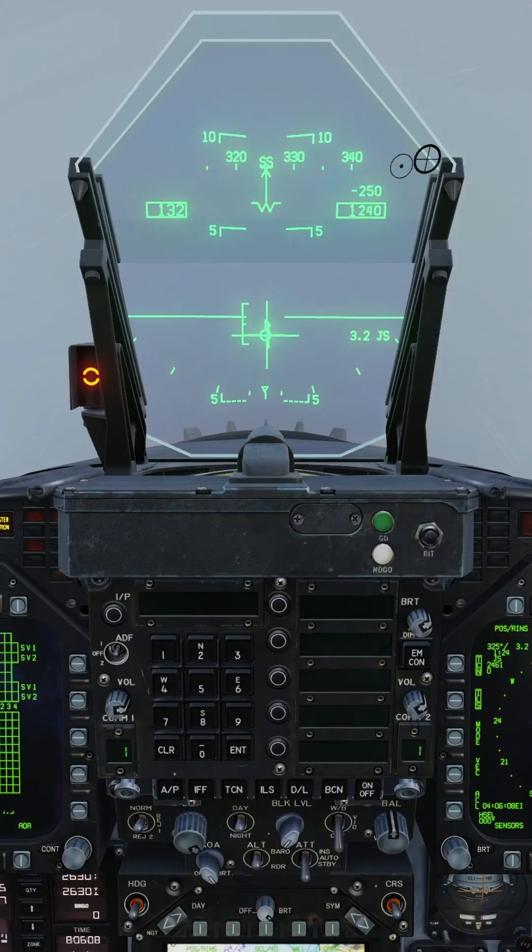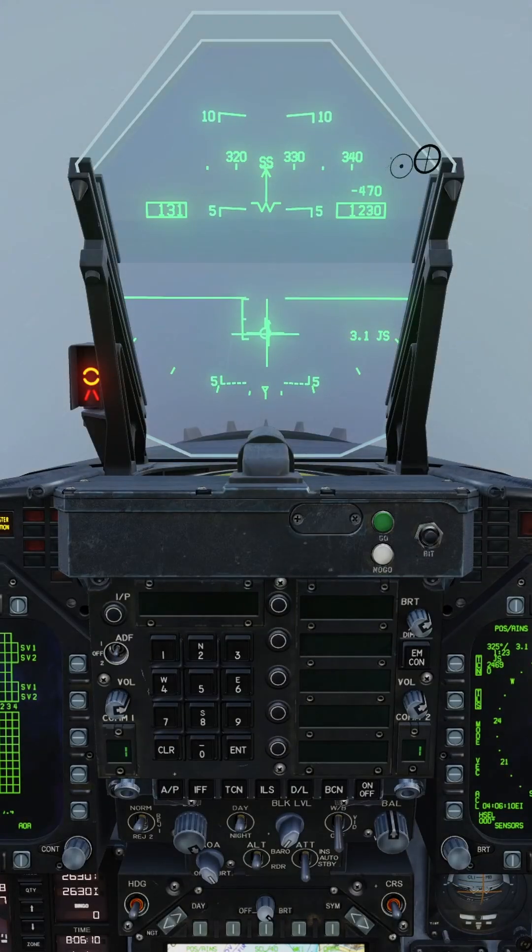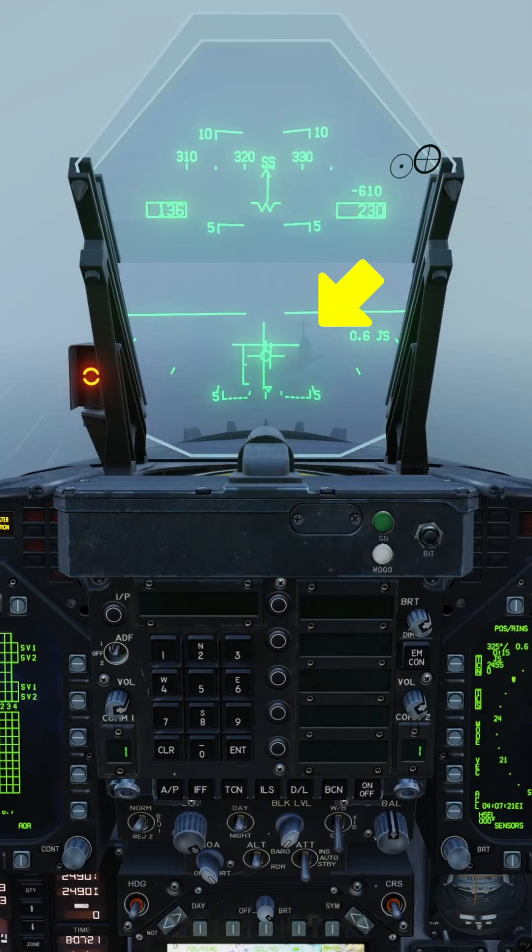Once they're aligned, nose down and adopt a 3 degree glide slope. Use the ILS needles as a reference until you are able to establish visual contact with the carrier.